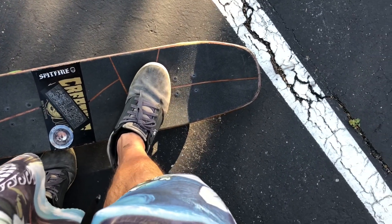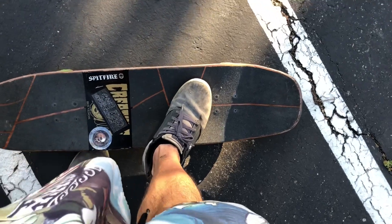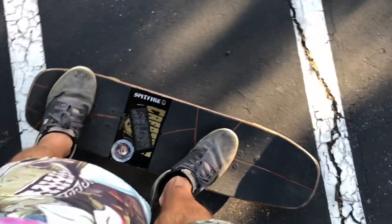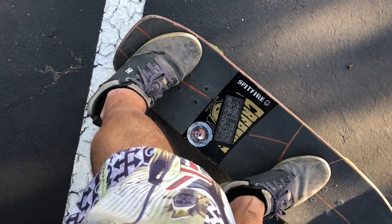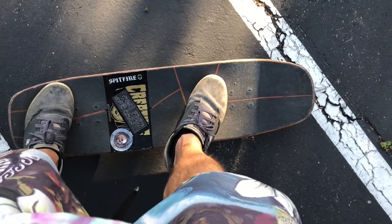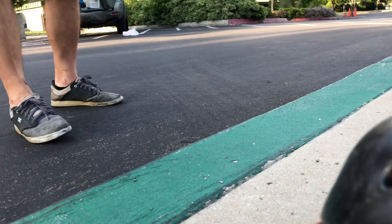A lot of this trick comes from your heels, your hips, and your shoulders, so the more you have your heel over, the easier the trick ends up being. My foot on the tail — I like to have it something like that. You can see I've got my toes to the edge and my heel hanging off. So the foot position going in at the curb is something like this.